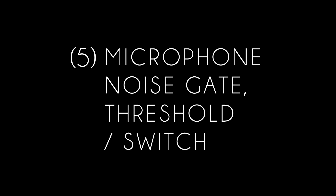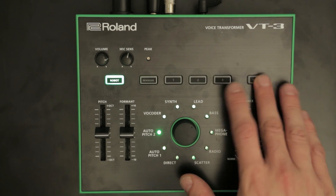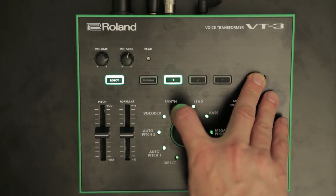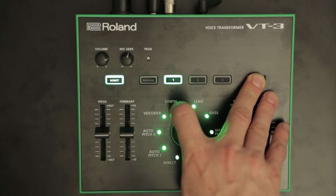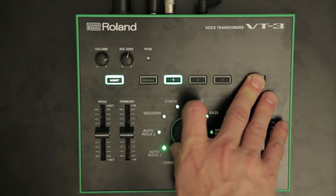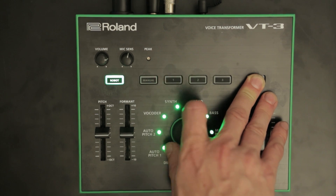Number 5: Microphone noise gate threshold and switch. Hold the Bypass button and turn the Character knob. This sets the noise gate threshold — the higher the setting, the higher the threshold. All LEDs off means the noise gate is turned off.